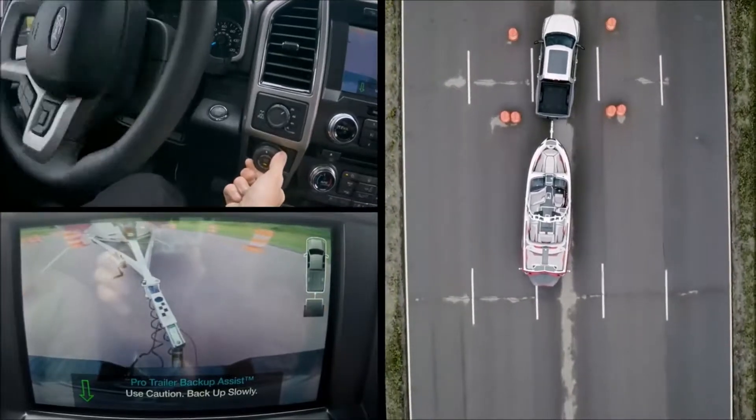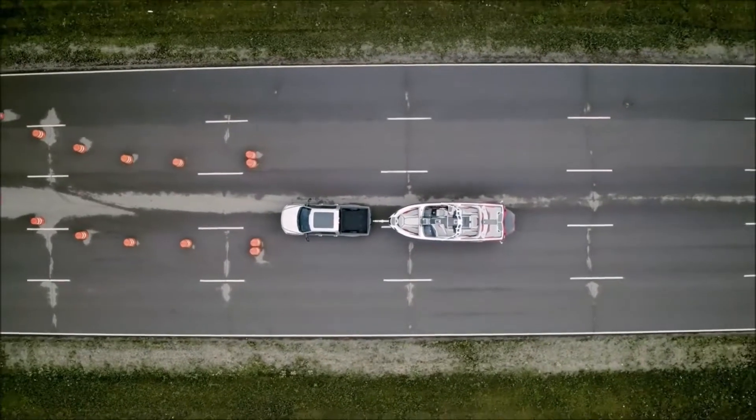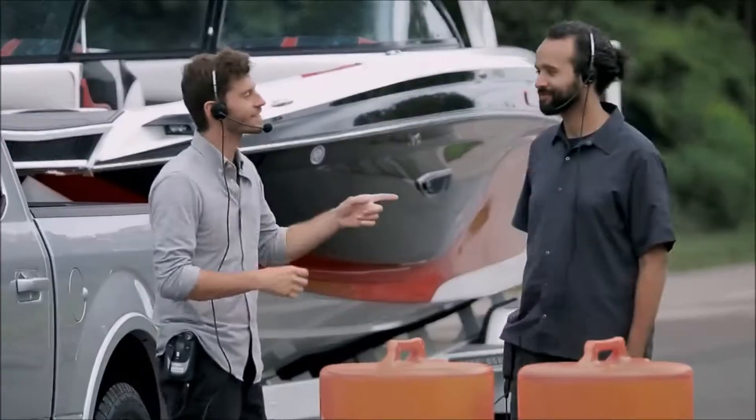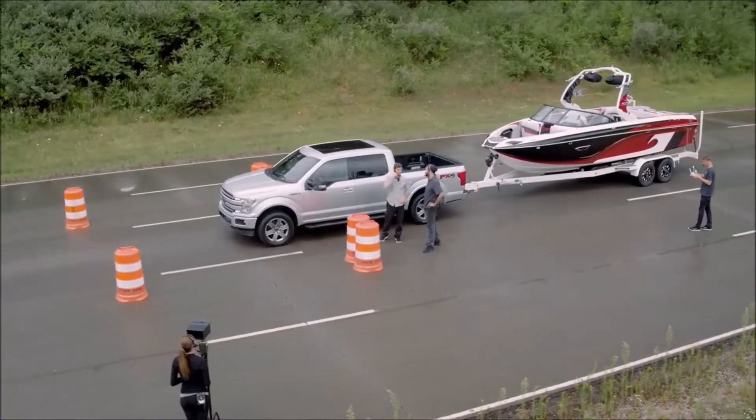Very precise — going through. Wow, that was amazing! When Ford says that the F-150 doesn't just raise the bar, it is the bar — this is exactly what they're talking about.